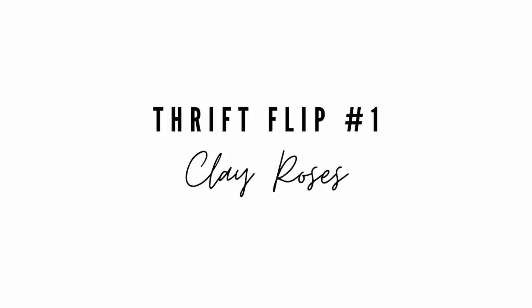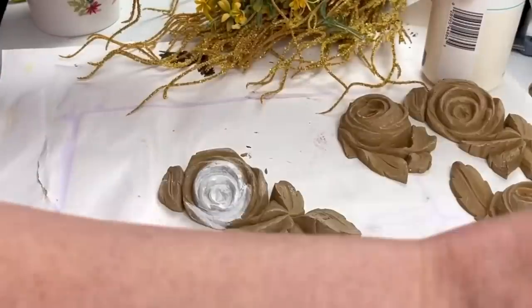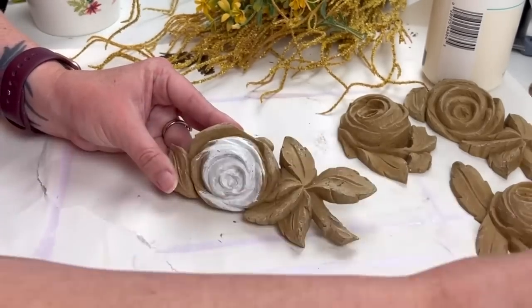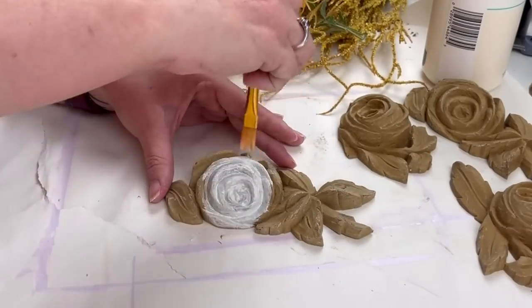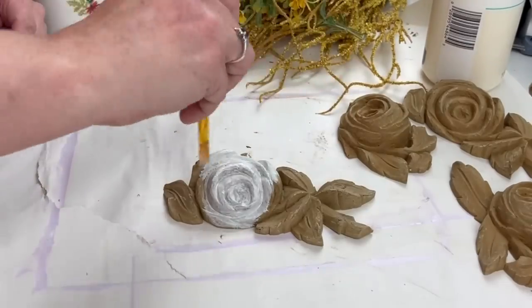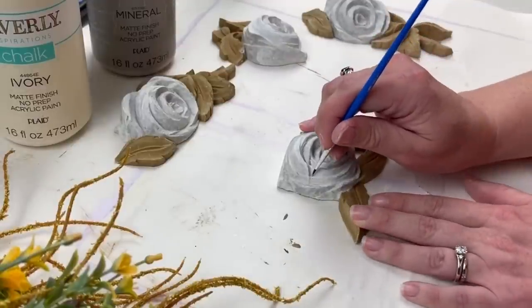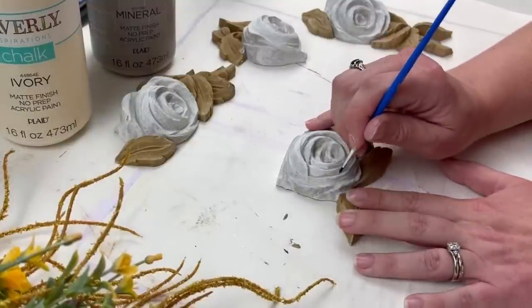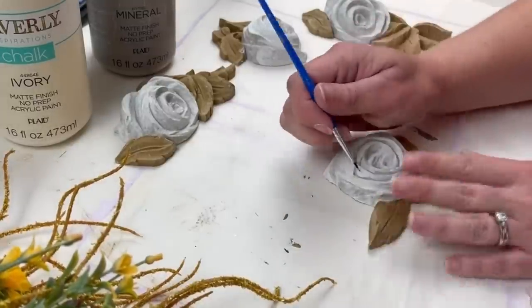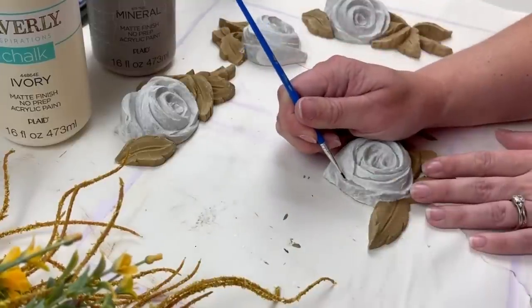So this is actually the last project that I ended up doing. I was pretty stumped on what I was going to do with these, but since it was the first thing I pulled out of the box, I wanted to show it as my first project in the video. I'm taking some ivory chalk paint and painting all of the roses with this. I do water it down because I want it to be more of a white wash and not cover up all of that beautiful texture and color that these pieces originally were.